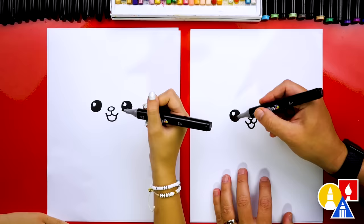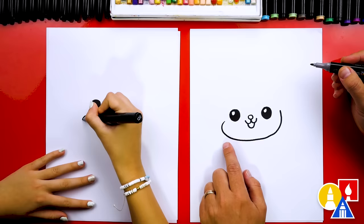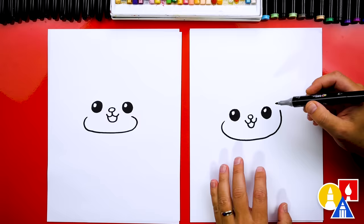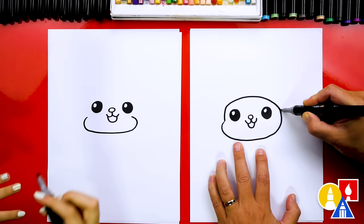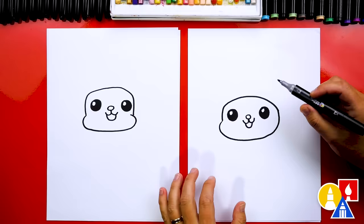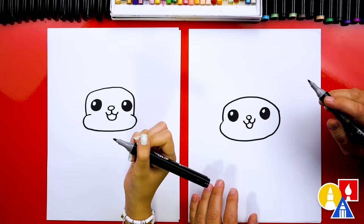Now we're ready to draw the squirrel's head. Let's start with the cheeks. I'm going to start right here and draw a little curve that comes out, then under, and then back up. We've got a little chubby cheek! I love that you added another cheek on the other side — that's awesome. Then we're going to draw the top of our little squirrel's head with a curve that comes up over the eyes and then back down to connect to the other cheek.